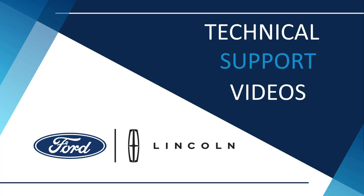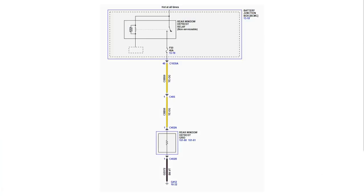We'll also discuss some of the differences between performing a load test and checking for resistance with a DVOM. One difference is that when checking resistance with a DVOM, the circuit is isolated. When performing a load test, the circuit must be complete.